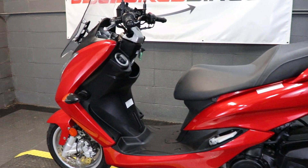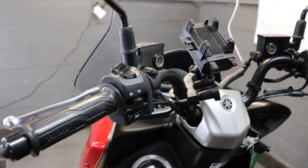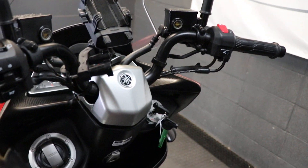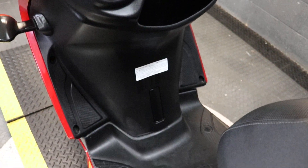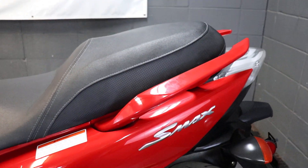Hey again guys, Nick here, Used Bikes Direct, checking out this 2020 S-Max. Hop on our website, usedbikesdirect.com, so you can see the detailed photos and specs of this scooter, as well as the rest of our inventory. Go ahead and give us a call or shoot us a text with those questions, 225-292-6242.